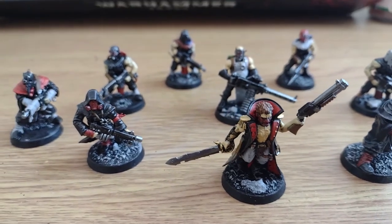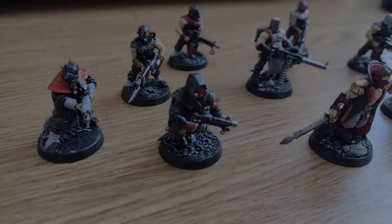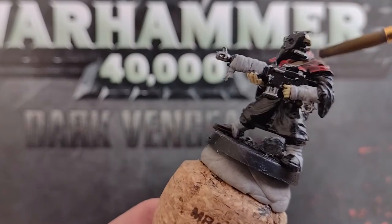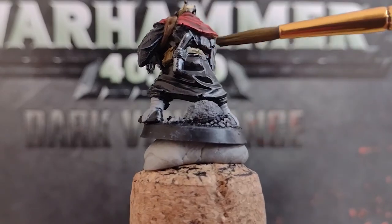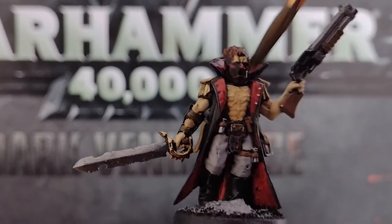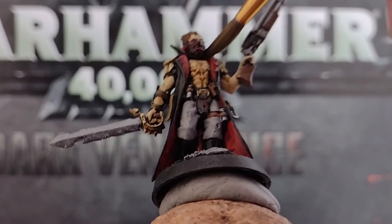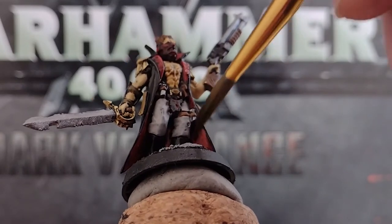And there we go — a unit of 10 cultists painted up and ready for applying some wash. We'll start off with a brown wash using Army Painter washes, or any alternative from another manufacturer. We're going to use this colour on any flesh, leather, red cloth, and those gold accessories on the leader. Try to paint whole areas in one go to avoid any tide marks, and if it starts to pool in any one area, keep another brush on standby to absorb this.